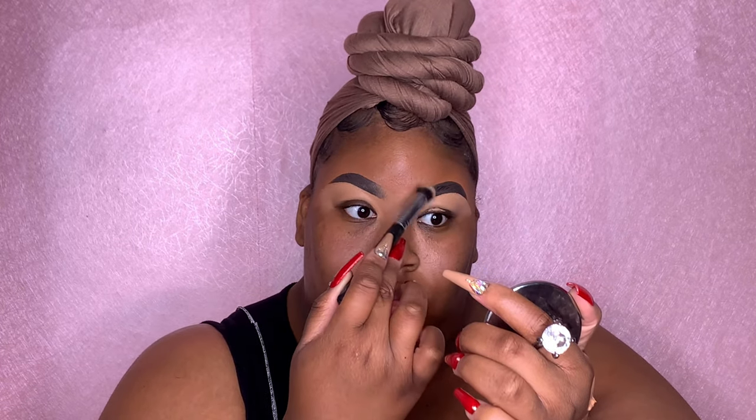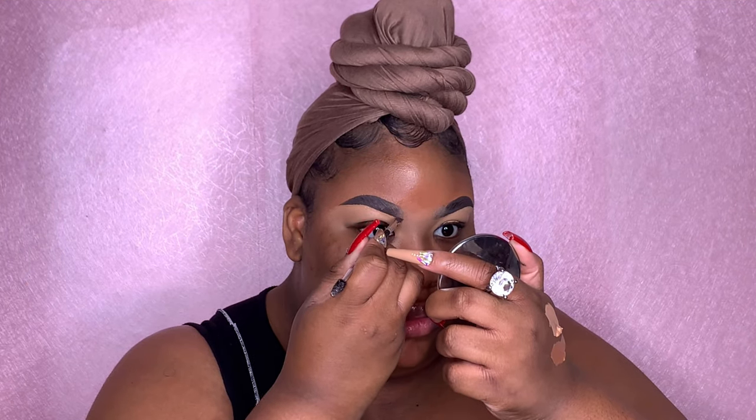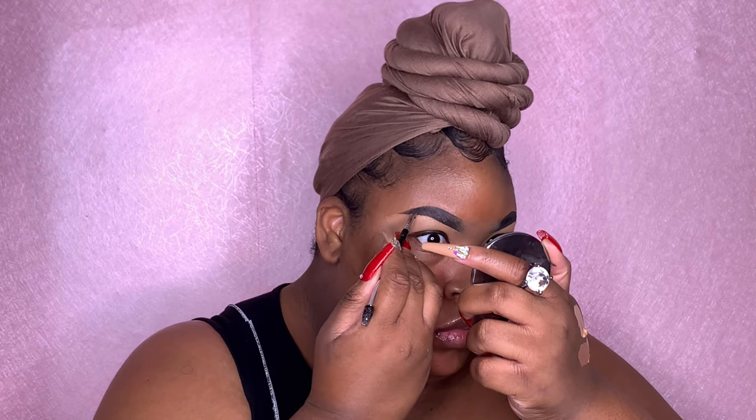This completes this eyebrow tutorial. I hope you guys learned something new today. Let me know in the comment section below what you would like to see next from me, and I'll see you guys in my next video.